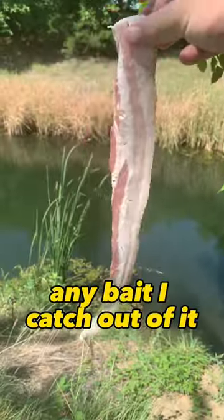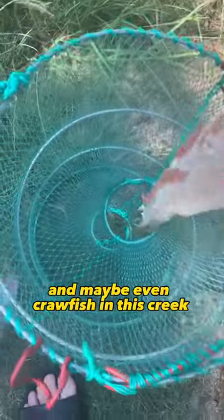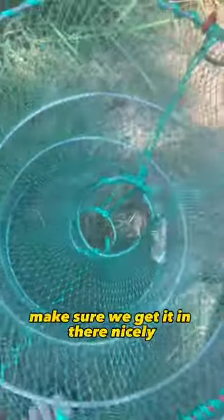It does look like it's gonna be hard to get any bait I catch out of it. I'm using bacon today to see if we can catch minnows and maybe even crawfish in this creek. Make sure we get it in there nicely where they can find it in the middle.